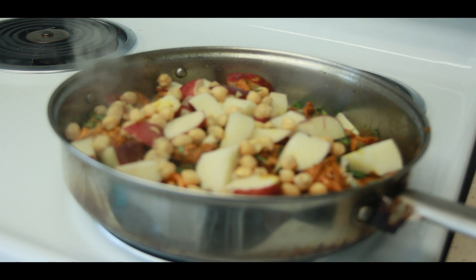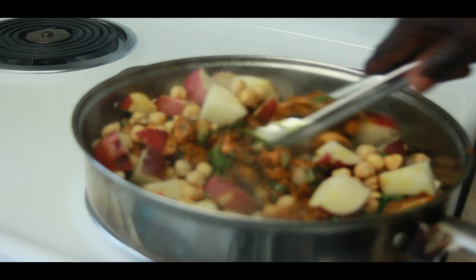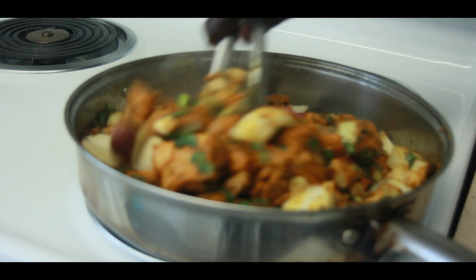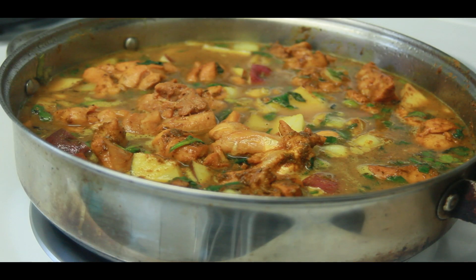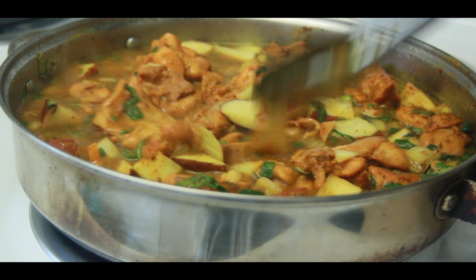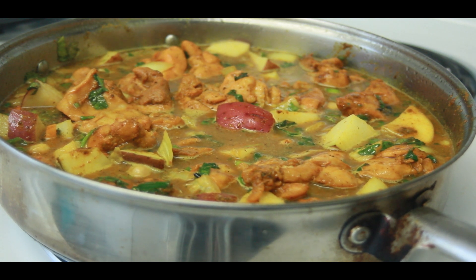A little bit of garbanzo beans go in as well. You guys can definitely see the curry. Now we just add some water — adding the water so the potato can steam to perfection. That's exactly how I want it. We don't have to add anything else, but I'm definitely going to add a pinch of salt.